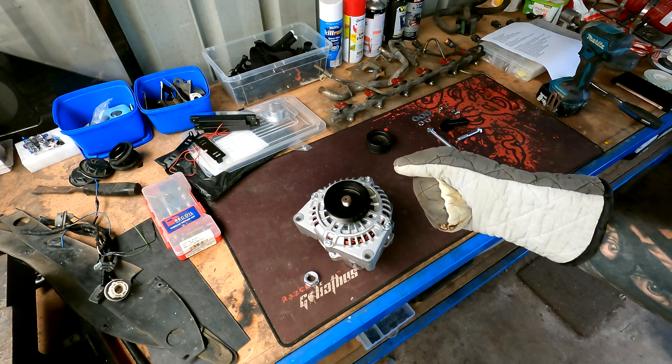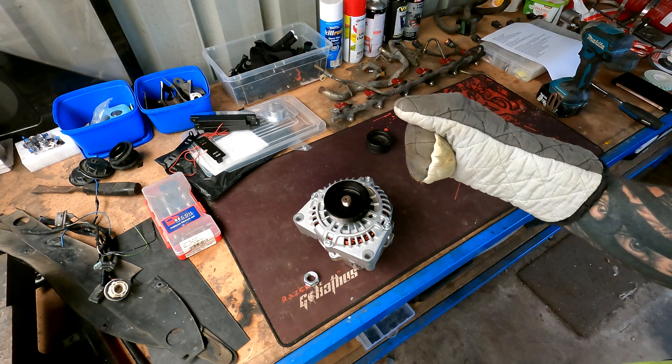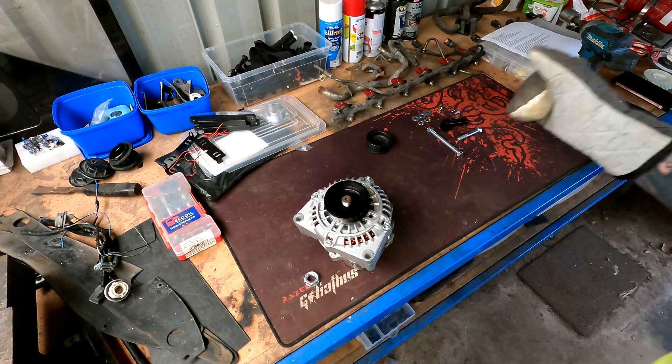If you don't know what 200 degrees Celsius is and you're living in one of those three countries that still use the imperial system instead of metric, not only do I feel sorry for you but you can work out the conversion yourself. But that's on.